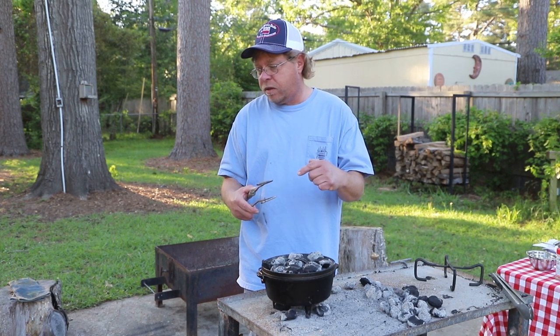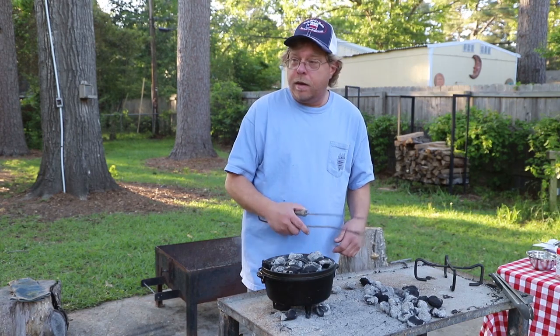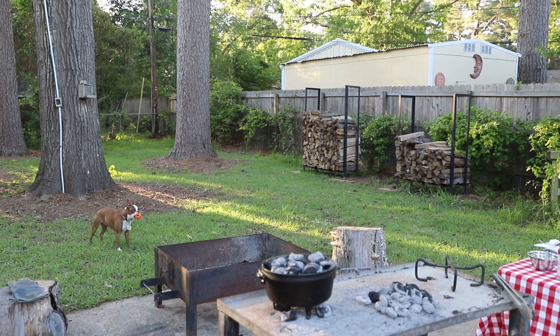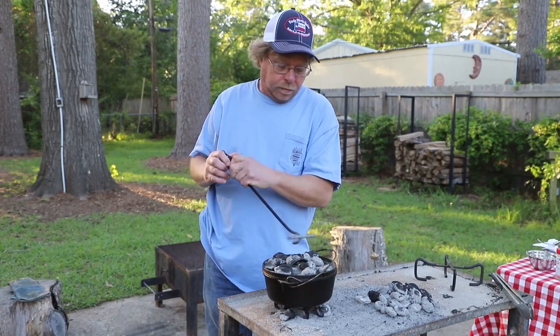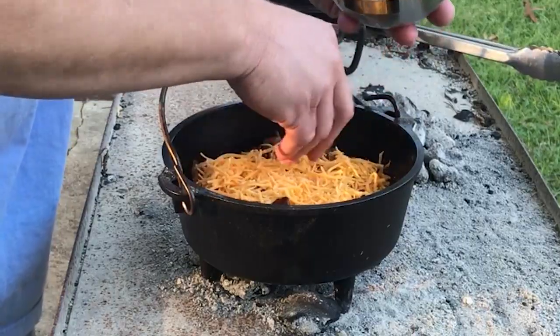Maggie, we need to add cheese. You like cheese, right? Don't let me forget the cheese. I'm going to go play ball with the dog while this cooks. I'm going to turn it every five to seven minutes. Told y'all I wasn't gonna forget to get the cheese this time. Alright, let's let that melt.